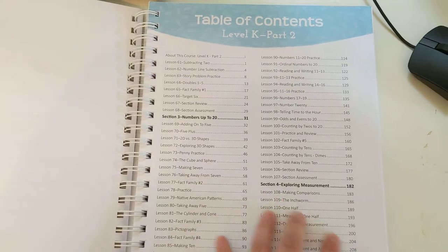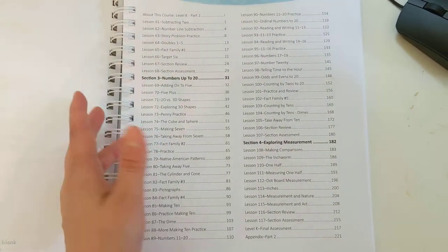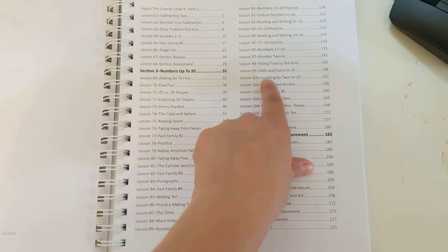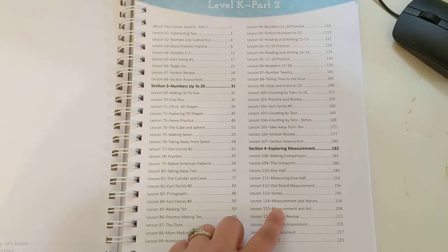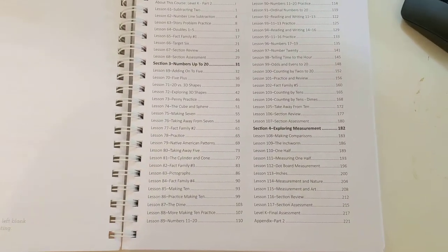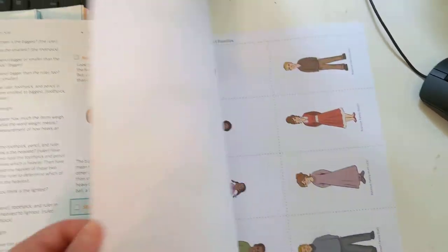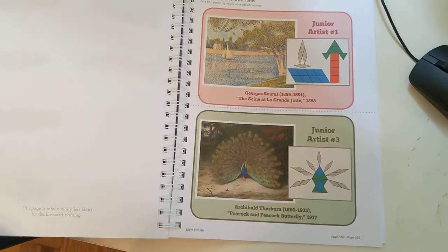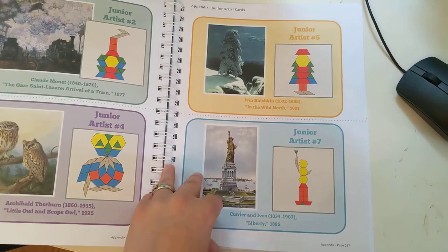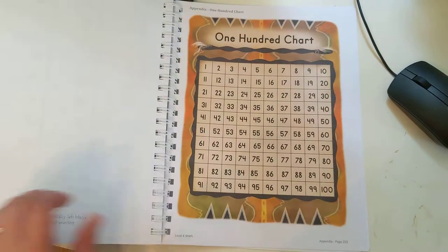So at the end of kindergarten, if we get through Part 1 and Part 2, this will be kind of where we end up conceptually. We have fact families, counting by twos, comparisons, measuring, shapes — and the table of contents for Part 1 shows we'll hopefully complete up to Lesson 60 by end of Q2. Concepts include small adding, part-whole, patterns, missing numbers, and counting on odd and even numbers. I think it's a pretty solid kindergarten math curriculum.